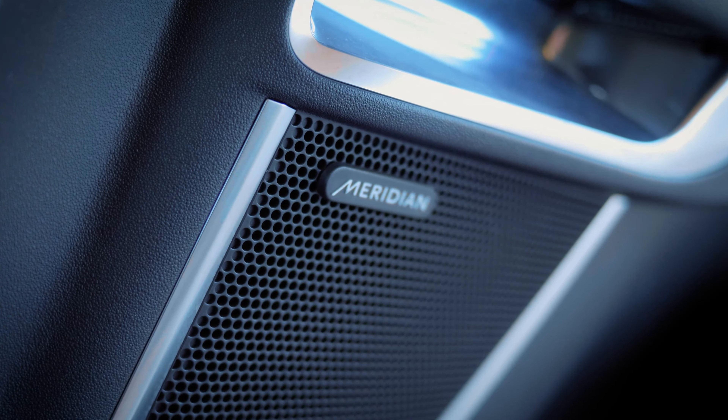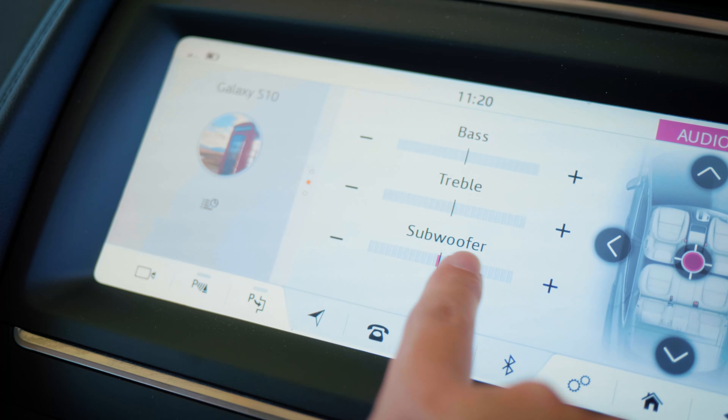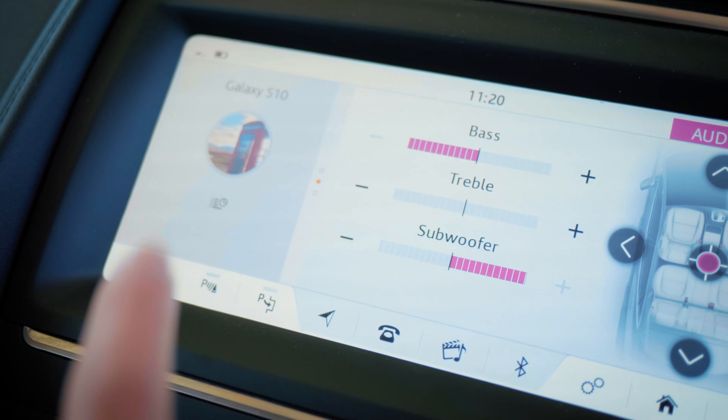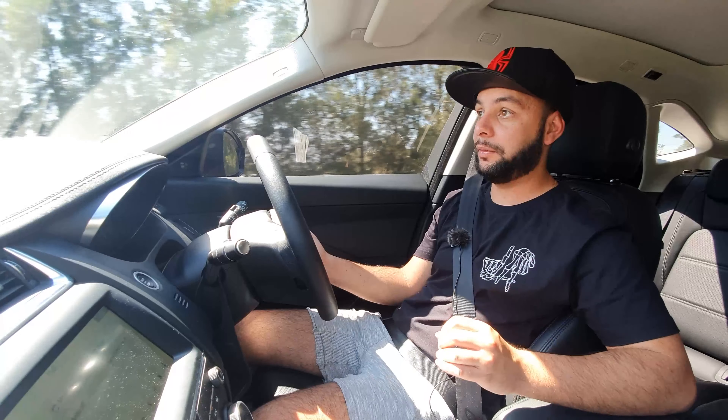There's also a physical volume control for the Meridian sound system. I don't think this model has the top-end sound system — with bass and subwoofer at neutral there's quite severe distortion at higher volumes. At lower volumes it's punchy. I found that turning the bass all the way down and the subwoofer all the way up gives a better balanced sound. Not a very impressive system overall, but at certain music and volumes it does impress.